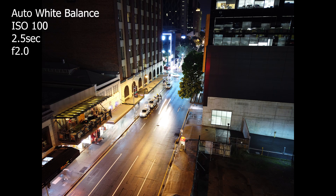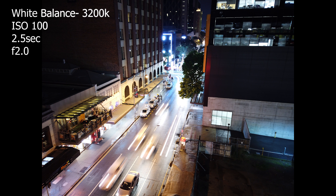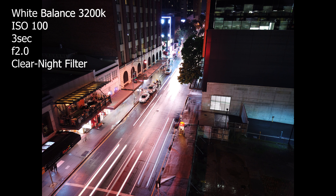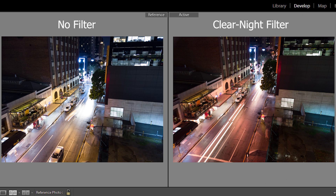This shot is at ISO 100, 2.5 seconds shutter speed, and auto white balance. Then I changed the white balance to 3200 Kelvin and you can see that clears the photo up with the exact same exposure settings. Then with the clear night filter on, you can see it has a bit of a purpley-blue tinge with auto white balance — I did have to shoot at three seconds because it's a little darker through the filter. At Kelvin 3200 it's a little cooler at night. Here's a side-by-side of no filter versus the clear night filter showing the differences in color temperature.